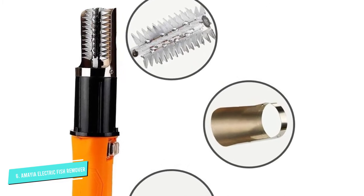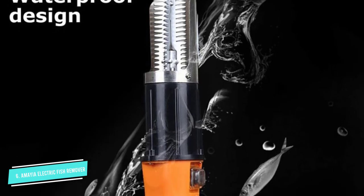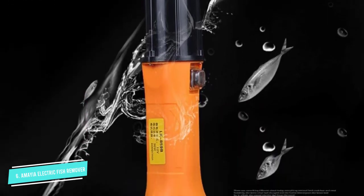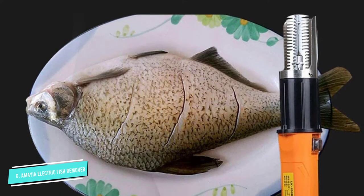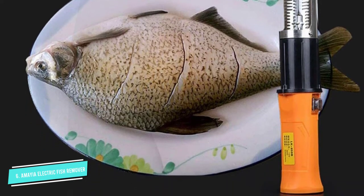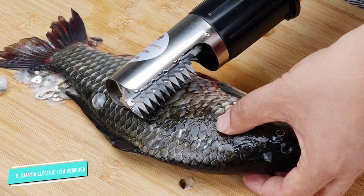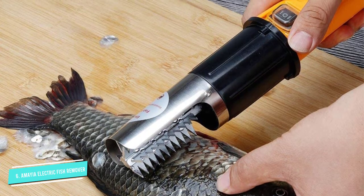It comes with a rechargeable battery and starts with just the touch of a button. The 2,000 mAh lithium-ion battery allows users to scale over 100 fish on a single charge. The handle's ergonomic design ensures you won't tire yourself out. This easy-to-use fish scaler is typically used in fish markets by fishmongers, but it can also come in pretty handy on a long fishing trip.